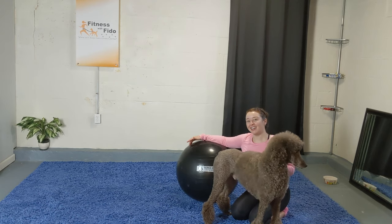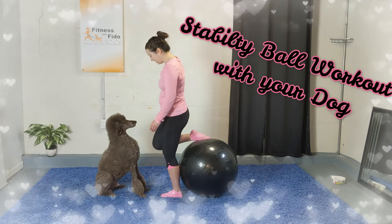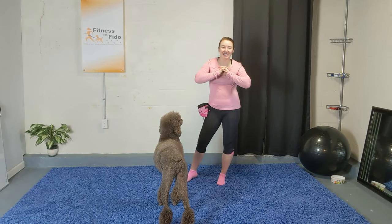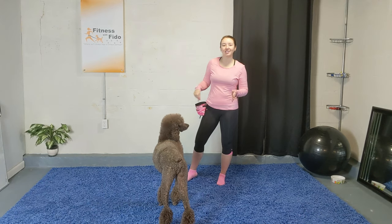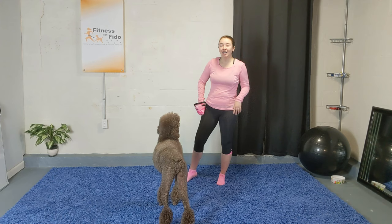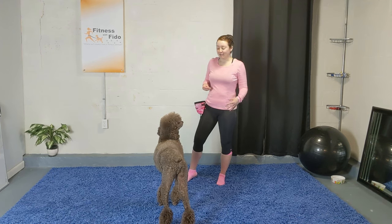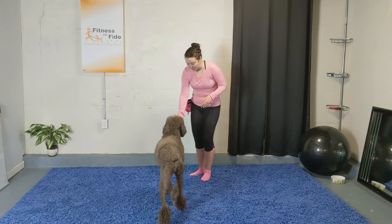We're going to get started. Let's start with some spins and turns with your dogs just to warm up their spines real quick before we grab the ball. I have the ball to the side because Oscar likes to step on it when he sees it, but we want to make sure it's secure. Let's start with some spins and turns.